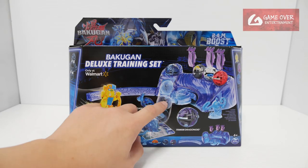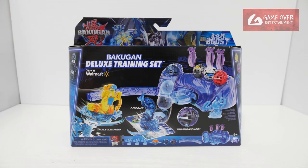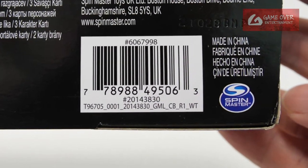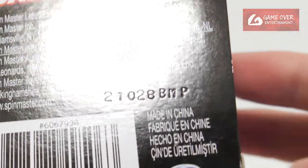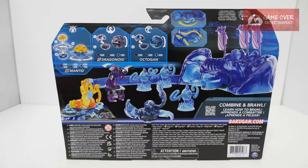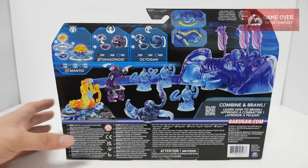From the design of the training set, it looks like an aquatic version — it looks exactly the same as the aquatic training set. Have a look at the front, have a look at the back, have a look at the barcode in case you're interested. The date is the same as the previous ones: 28 October 2012. So in this pack there are 3 Bakugan.